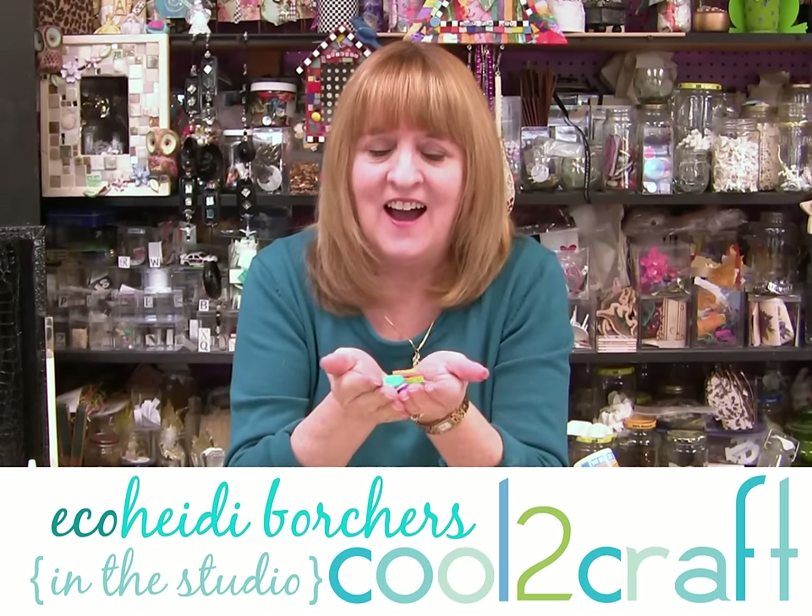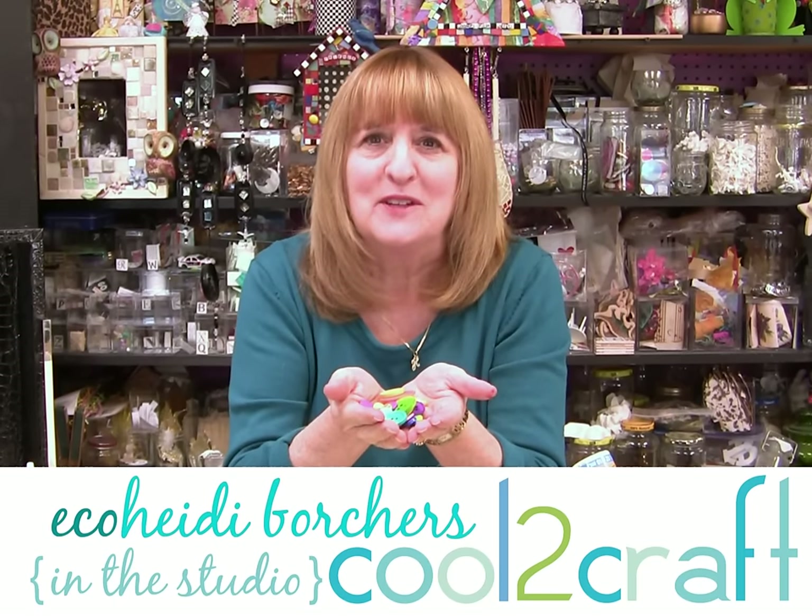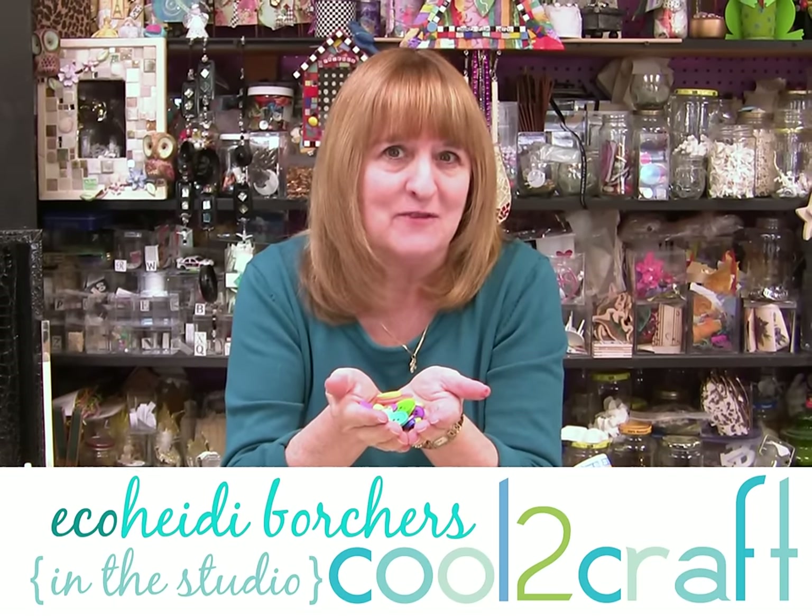Hi, I'm Heidi Borchers. I love buttons — I absolutely love them. So anytime I can find more at the craft store, I'm there. And that is what inspired my project today.